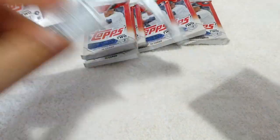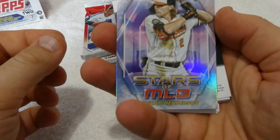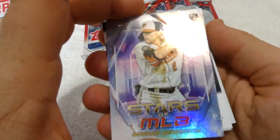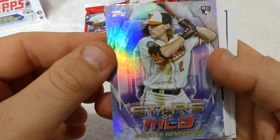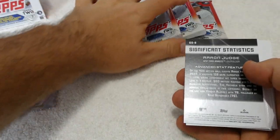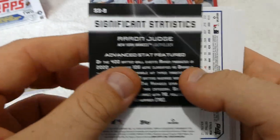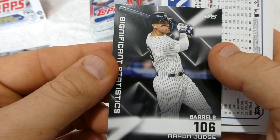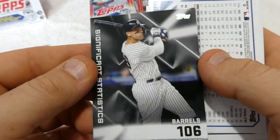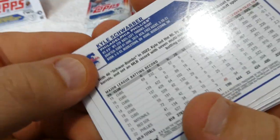These are nice looking cards, I like these. Right off the bat we have Stars of MLB Gunner Henderson rookie card — nice. We have Significant Statistics Aaron Judge of the Yankees. It's an Aaron Judge card, it's got to be good, right? We have Kyle Schwarber.